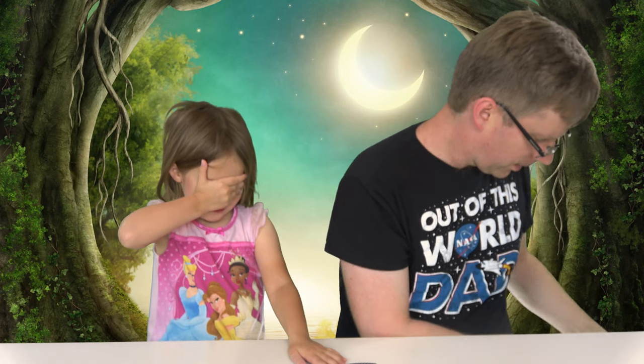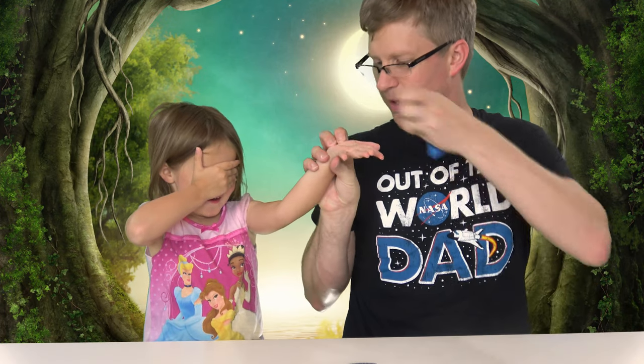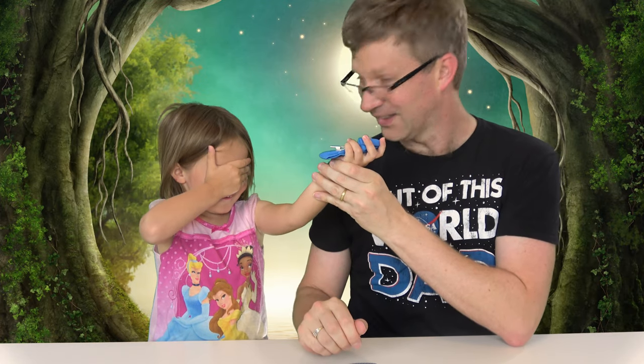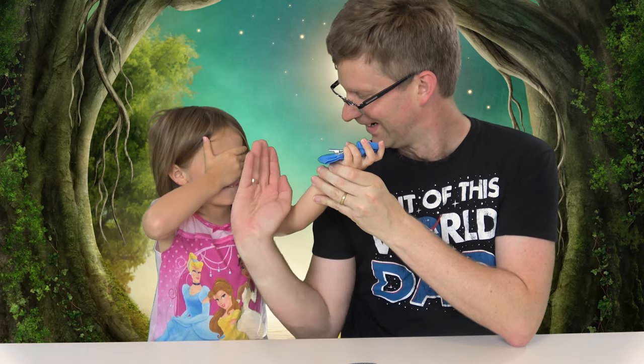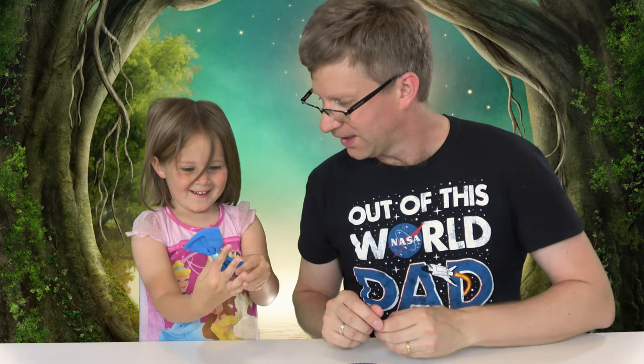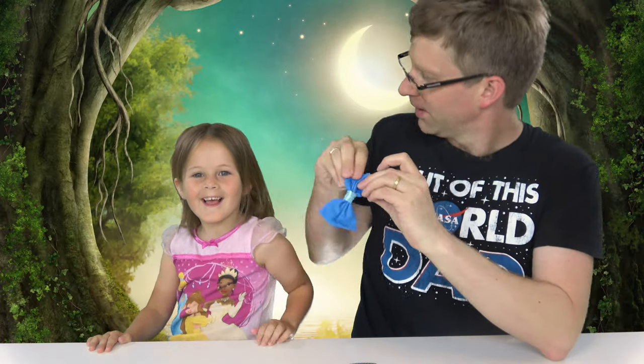Let's start off with this one. Okay, you got your eyes closed. Hold your hand up here. Now what color is it? Guess the color. Purple. Close — it's blue. It's like a light blue. Put it right there.